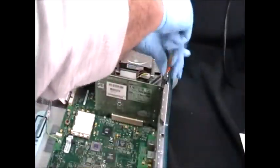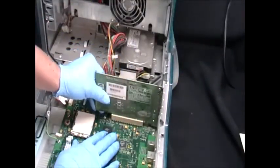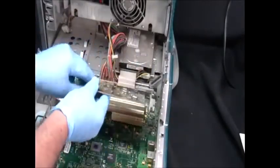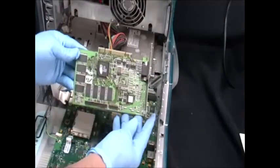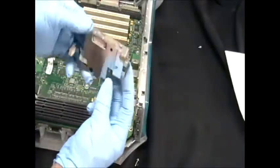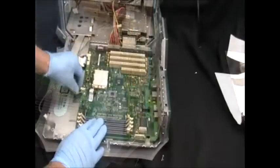Now I'm removing the video card. Now this appears to be a connection for the mouse and keyboard.